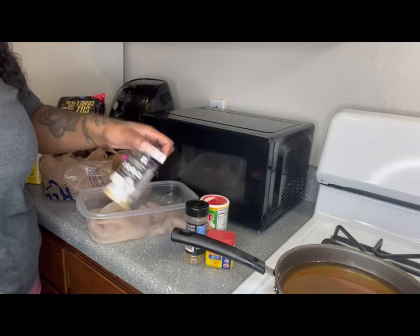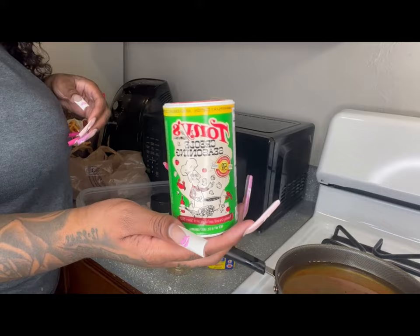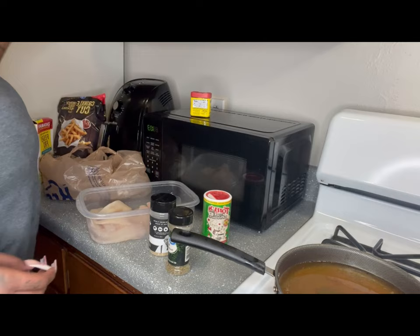Welcome to my channel, this is your girl Tati. I'm just gonna be frying some fish and some fries today. You can see my seasonings up on the screen — there's some tilapia I got from Kroger.